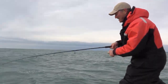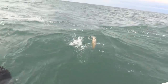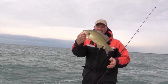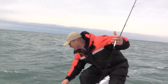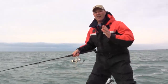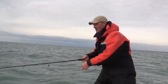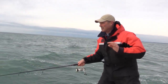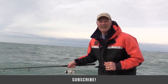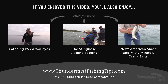These jigging spoons are on fire, folks — on fire! That enticing, erratic action looks like a wounded bait fish and these bass are just hammering these baits today. If you've never used jigging spoons or fished in the fall, you've got to give it a try. In November, everything's biting — bass, perch, trout — but it's hard not to fish for bass when the bite's on like this and that jigging spoon bite is just phenomenal. Hope you've enjoyed today's episode of Thundermist Fishing Tips — until next time, good luck and good fishing! And we've got another one — this is unbelievable fishing!